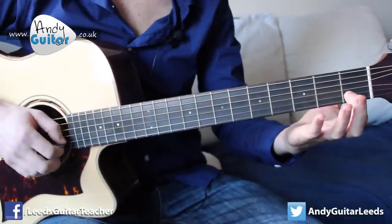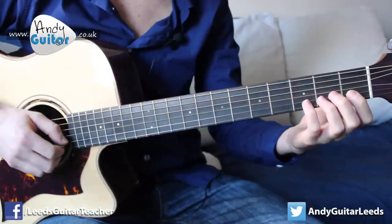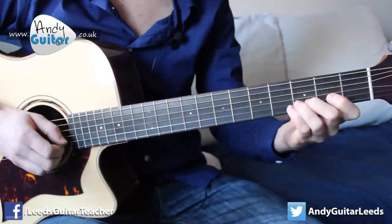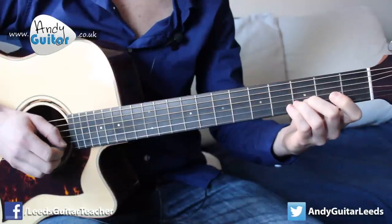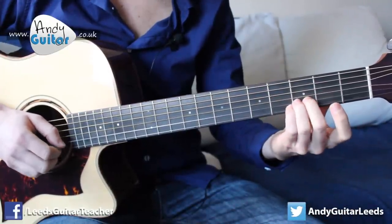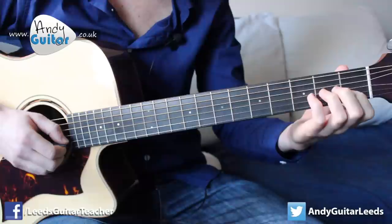And then first finger, second fret, and we're going to be walking back up now — it's kind of a mirror image. One, one, one, three, both on the B string. Finish D string. And then three, three — that third fret. That section one more time.